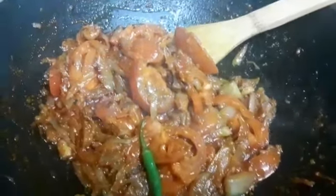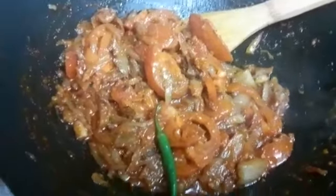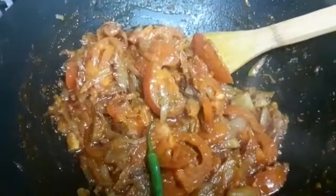With the tomatoes, we're going to add in the other herbs and give it a good mix. I'm going to let this cook for 10 to 15 minutes so the tomatoes go nice, soft, and tender.